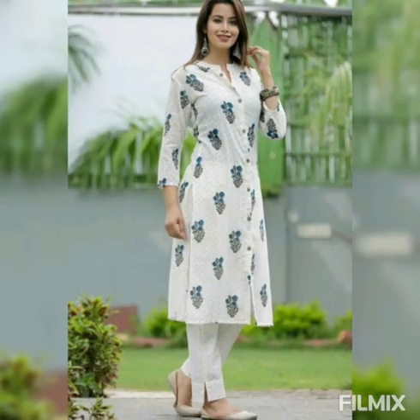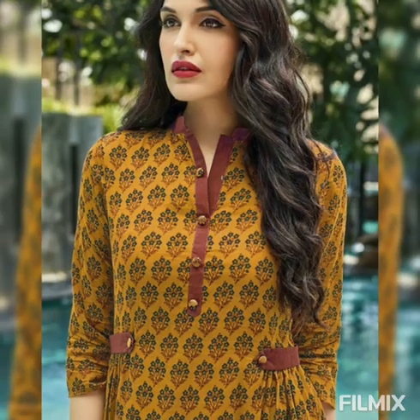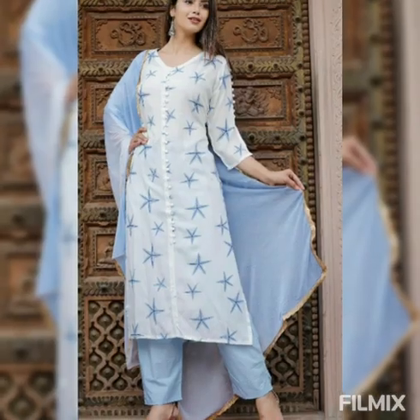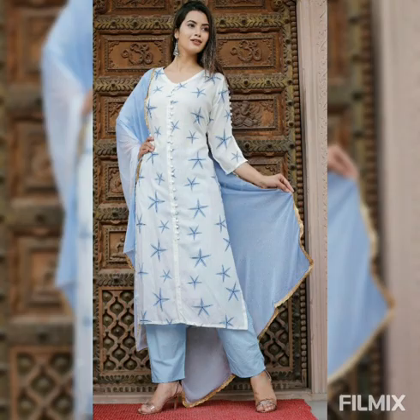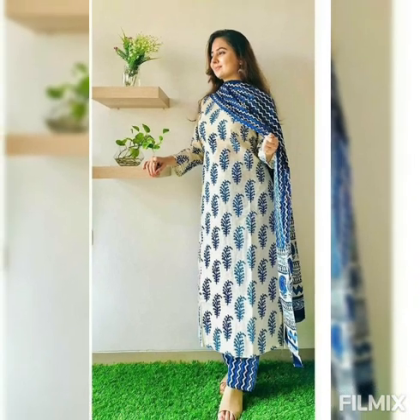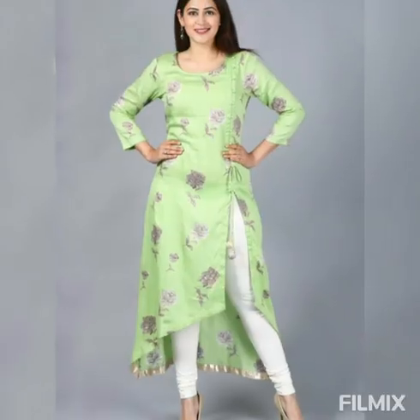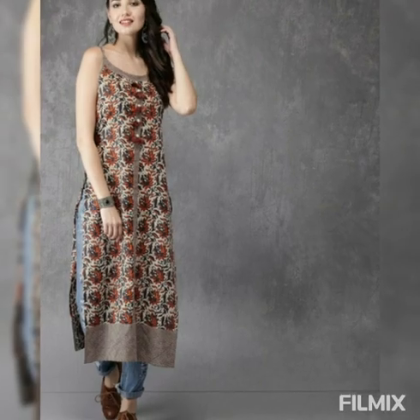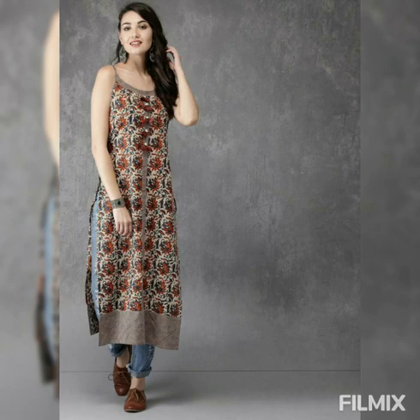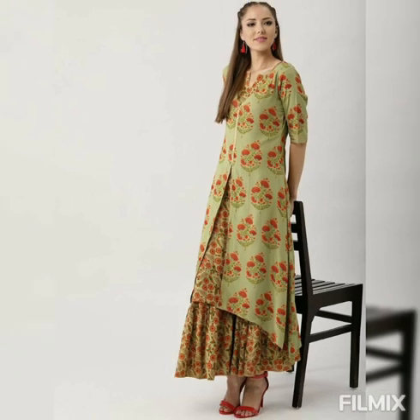Hello guys, welcome back to my channel Fashion Ride. Once again I am back with very attractive printed kurti design ideas for you all. These are printed kurti designs which you can wear in summer also — these are all cotton kurtis. I hope you like this video.